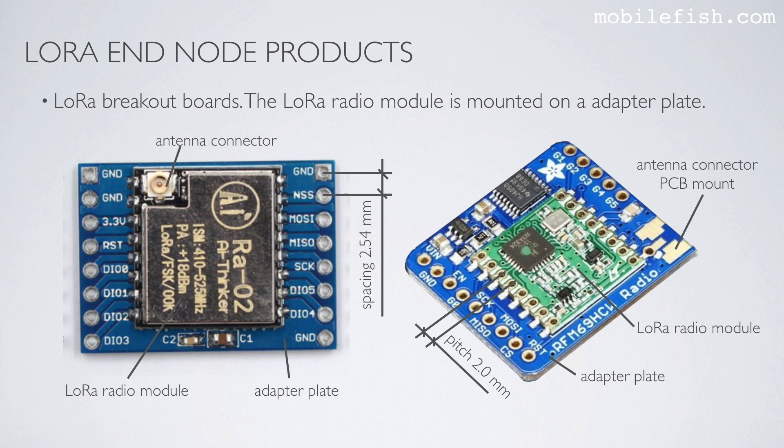We also have LoRa breakout boards, where the LoRa radio module is mounted on an adapter plate. Here is one such breakout board with the LoRa radio module and its adapter plate. Here is another breakout board with the LoRa radio module, the adapter plate, and an antenna connector PCB mount.